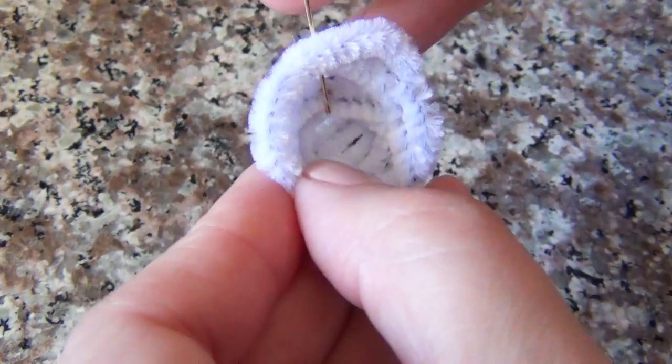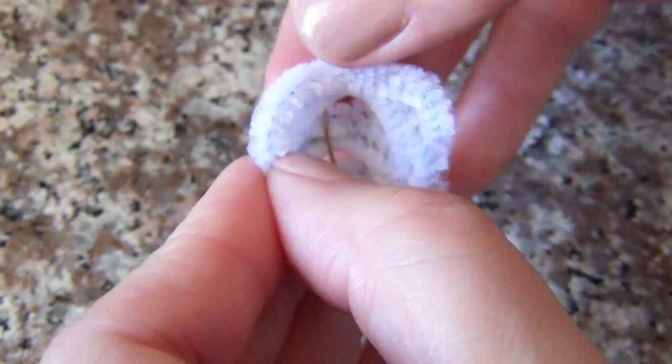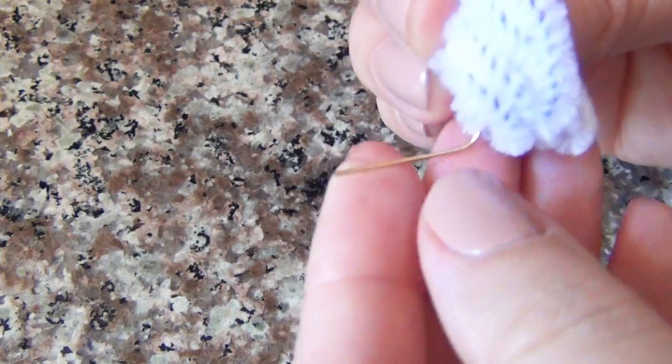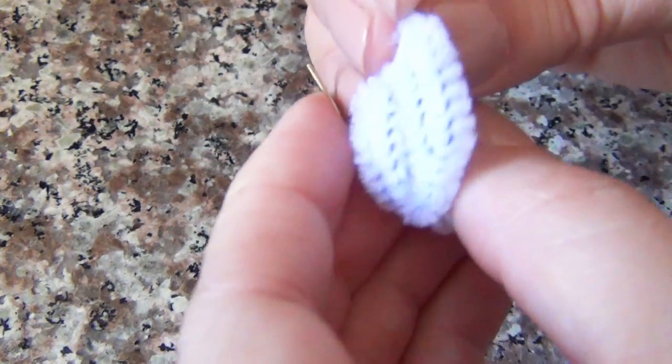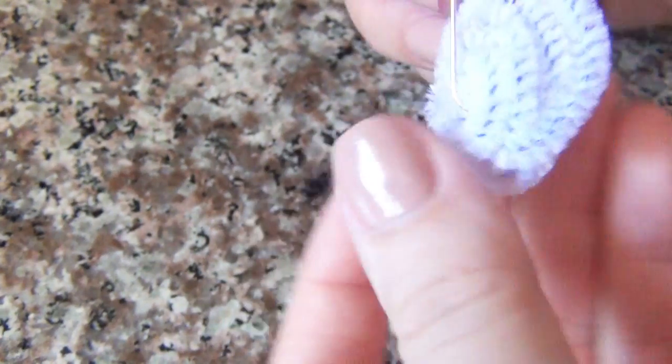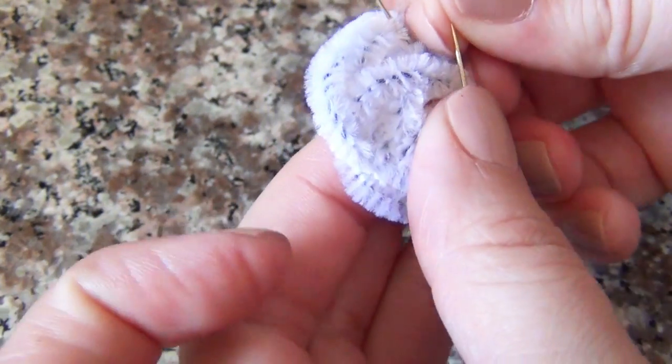Next, take your eye pin and bend it slightly to mimic the curve on the inside of your little basket that you just made. Then stick it through the center of it, grab the end of the eye pin, and bend it back up and over the back, making sure the end of it is tucked back in so it's not going to stick out of the crystal.